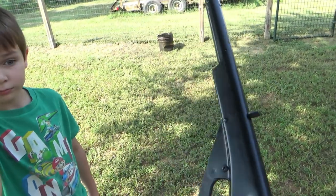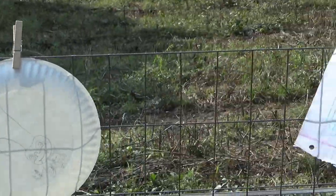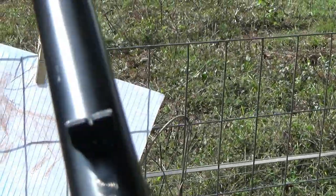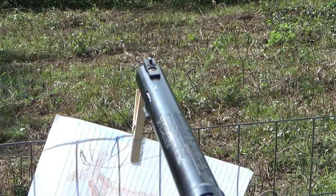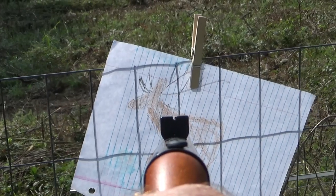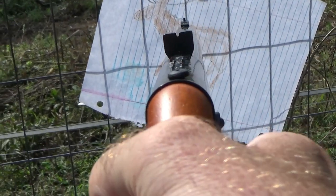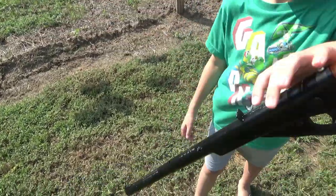Let's put that back on safety. We've got some targets set up right here. I'm gonna show you how to aim. There's the back sight - you can see that little V cut in it. The front sight just looks like a peg sticking up on the end. What you do is line that peg right up in the middle of that V, then put that on your target. When it's on there, that's when you pull the trigger - that's how you aim.